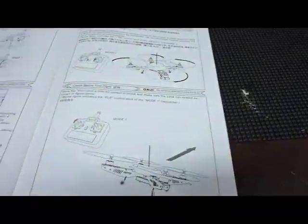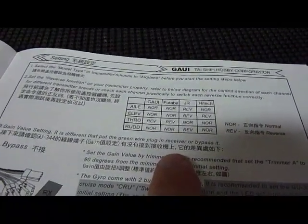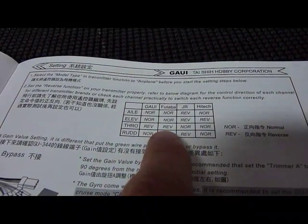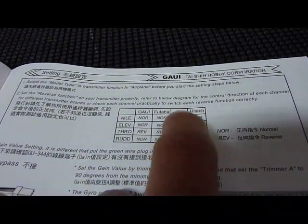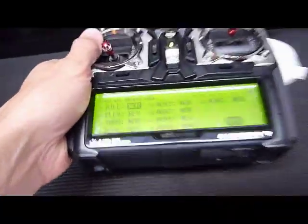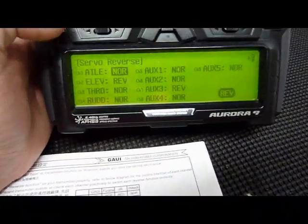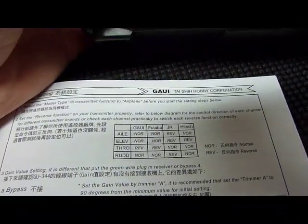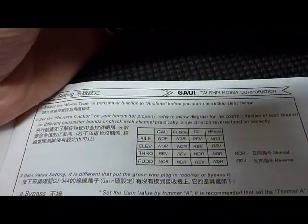On page 12 of the manual, there's a chart. If you have a Guy radio, these are the normal or reversed settings for each channel. JR is basically Spectrum, so if you have a Spectrum radio you can follow the JR chart; if you have a high-tech, follow the high-tech chart. In the reverse settings: aileron is normal, elevator is reverse, throttle is normal, and rudder is normal. I copied that from the manual, so just follow that chart — it could vary depending on what radio you have.